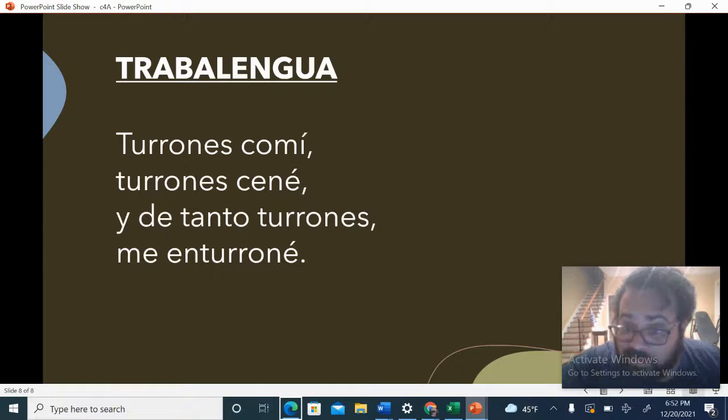Why? That was too fast? Let's try it one more time. A one, two, ready, go. Turrones con mi. Turrones ené. Y de tanto turrones. Me enturrune.